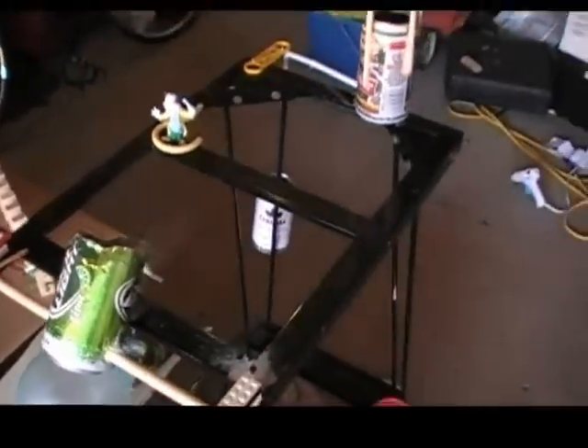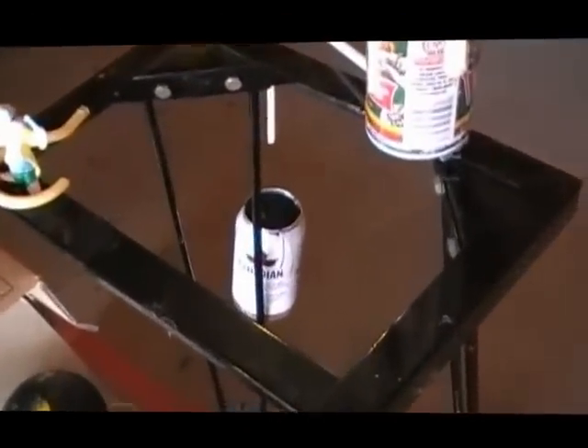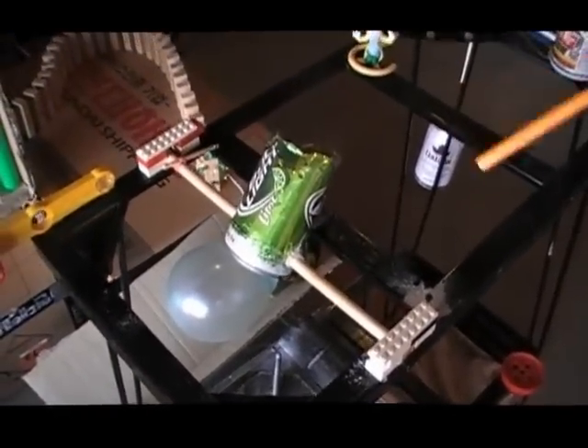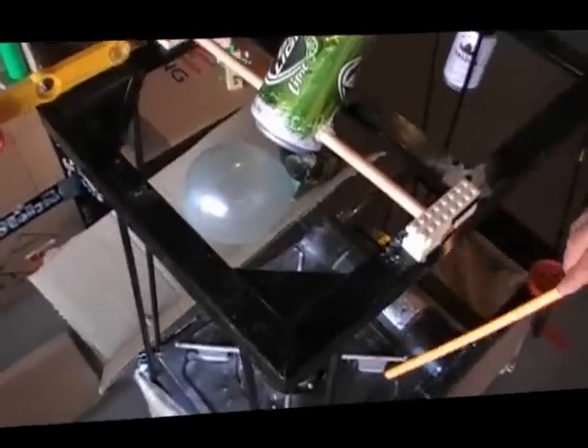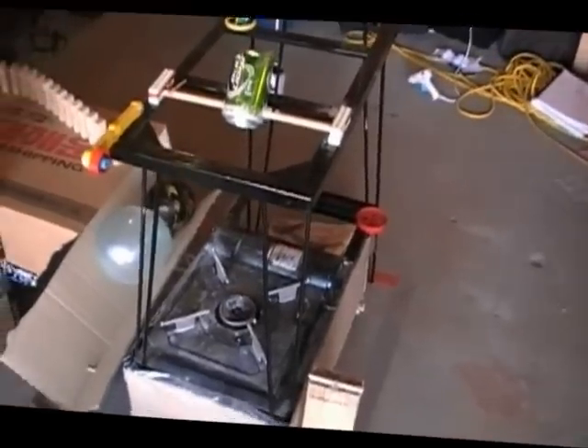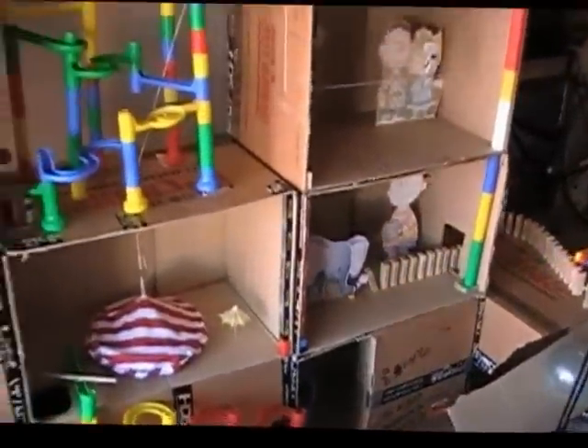Once the beer can falls, it will pull the axle, flipping the can around and dropping coffee whitener — or magic dust — onto the flame going here. It will combust instantly, and at the same time a hook attached to a string will pull our magician out of sight into the pit. He has disappeared, thus creating a giant fireball and making our magician vanish at the same time. And that is our Rube Goldberg machine — the chain is about 15 steps.